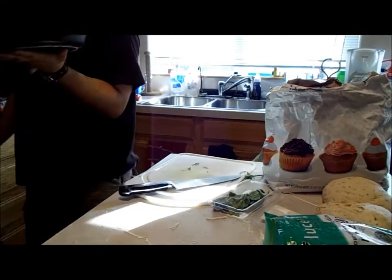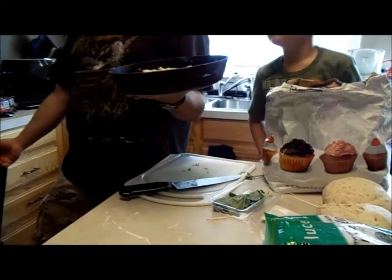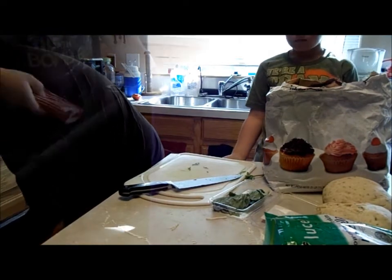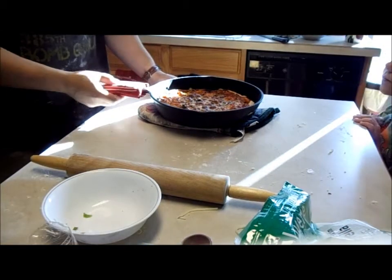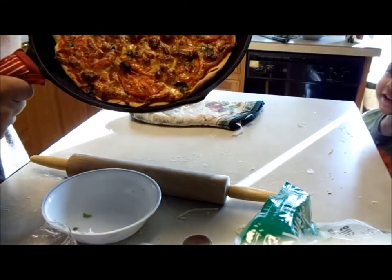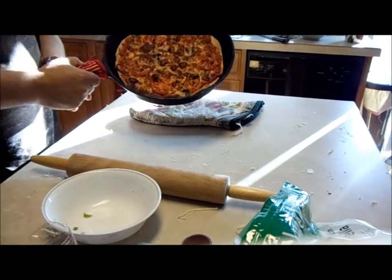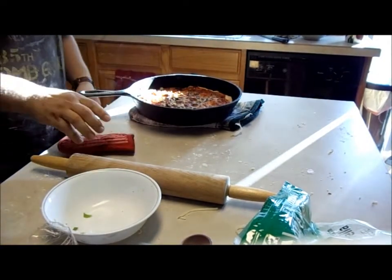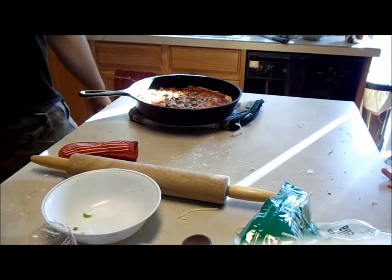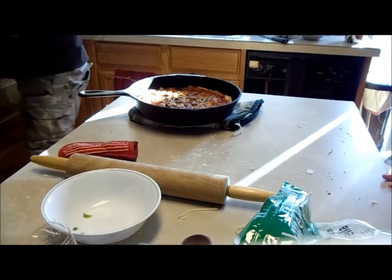We're going to stick this in the oven for about 20 minutes at 500 degrees. The pan is hot — you don't want to touch it anywhere; it's about 500 degrees. And that's the finished product: pizza in a cast iron skillet. I'll plate this and then we'll go from there.